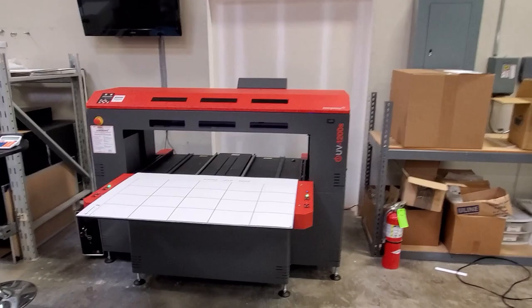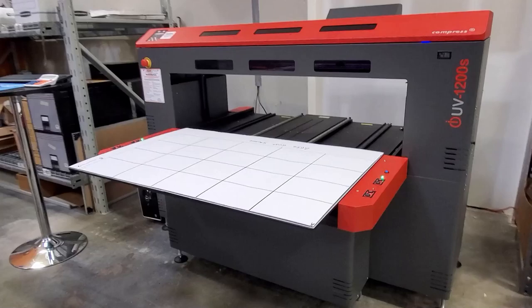Her name is Brandy the Brander and she's going to have a direct impact on the Nelly's branding program. Let me show you. Brandy, as you can see, is not a human. She's a large UV printer and she cost me a great deal of money.